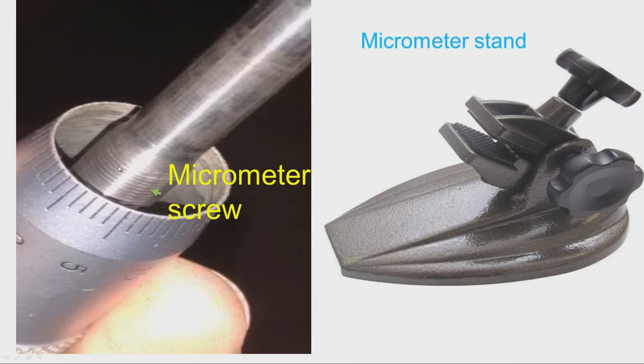The spindle has been removed from the sleeve and we can observe the ground threads — very fine threads. The pitch of the micrometer screw is normally 0.5 millimeter. We can also clearly see the taper on the thimble surface and the graduations. This is the micrometer stand — we can clamp the micrometer and adjust its inclination by rotating the knob. Whenever required, the micrometer stand is useful — for example, when the work piece is very heavy and we need both hands to hold the work piece.